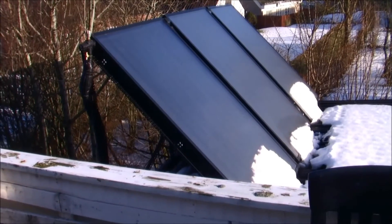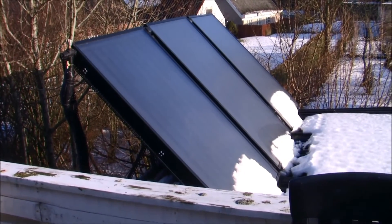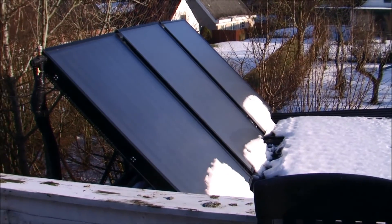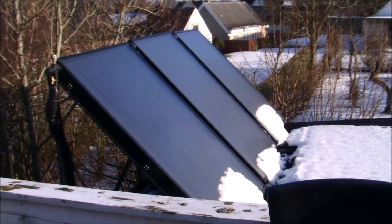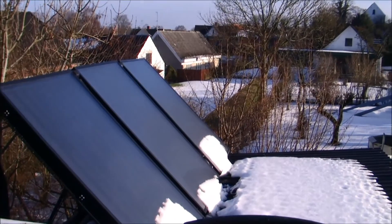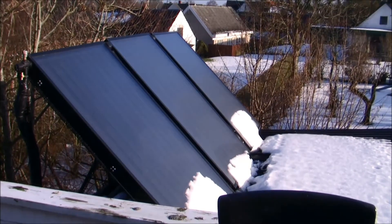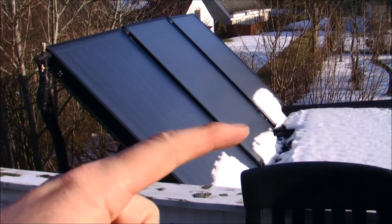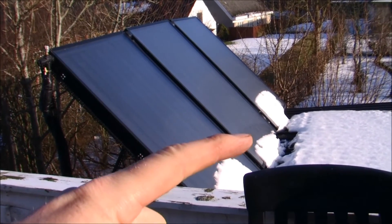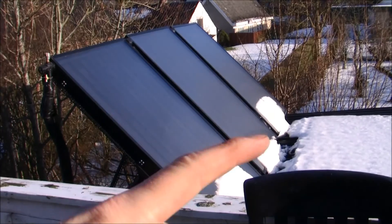Here are my solar panels that produce hot water. I just noticed in the basement, when I was firing up the wood stove, that they were producing power even though there's snow on them. You can kind of see down here that the snow is melting — it's wet right there and the snow is melting away.